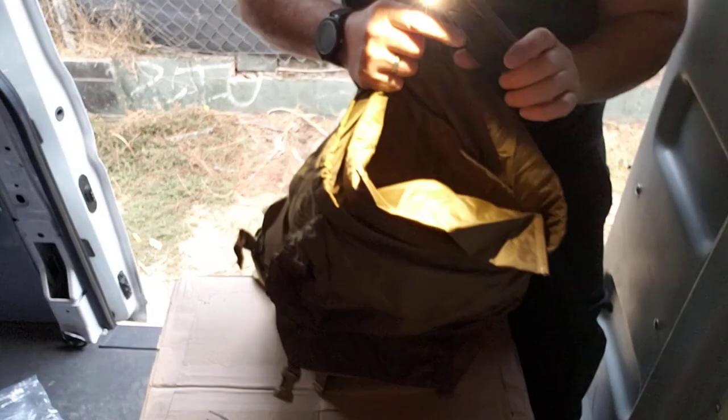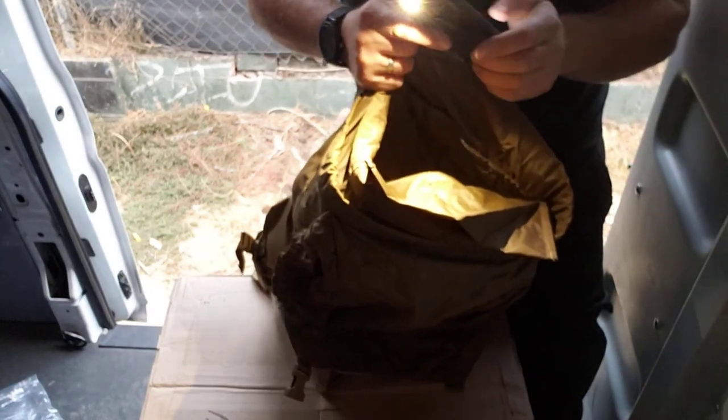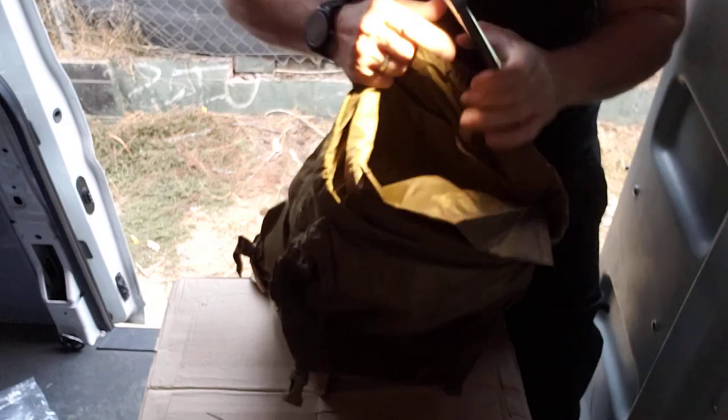All right, we got Part Two. Lighting was off, but here we go. Part Two.